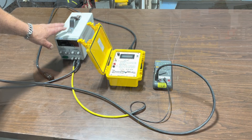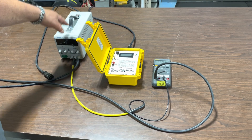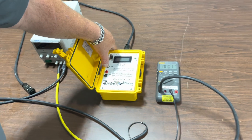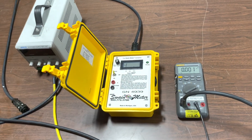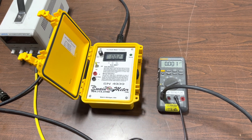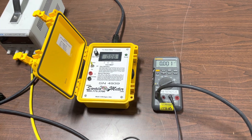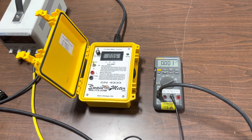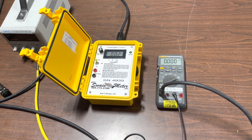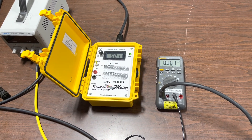Let's go ahead and get started. Here with no current on in our current generator, we are going to come to our Swain Meter and get it turned on. We are going to flip the switch to auto. This is going to allow the Swain Meter to auto zero — it is going to find the zero position of the 34 inch clamp that is hanging there, cancelling out the Earth's magnetic field effect on that sensor in that point in space.